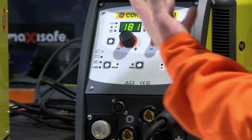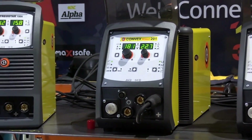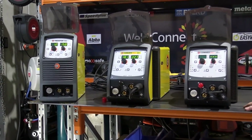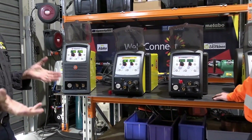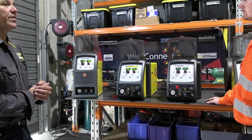Every site we deal with these days needs a VRD. They've got the VRD module and everything in there, so it's ready to go. If you've got a site that needs compliance with VRD, the whole range is covered with that.